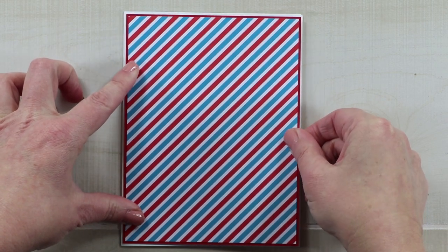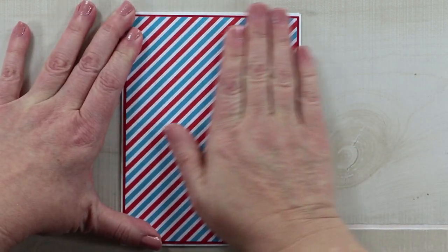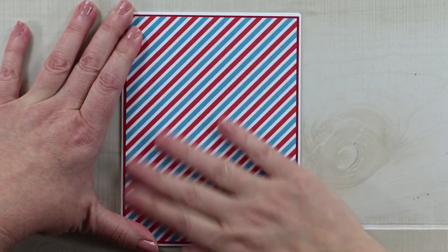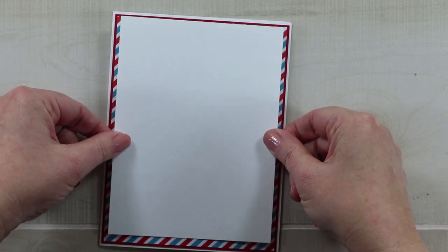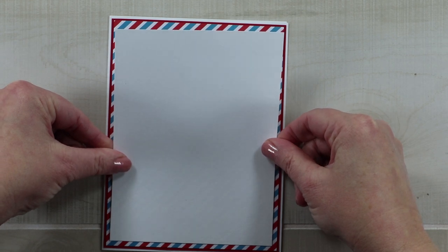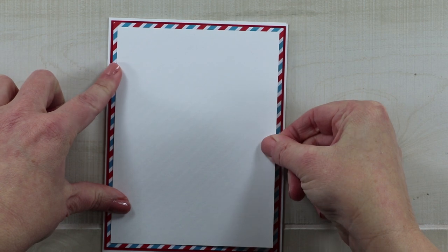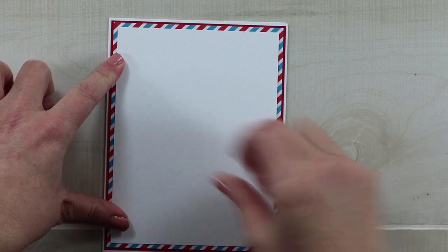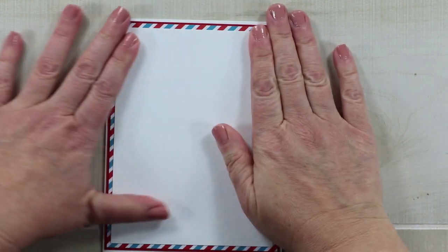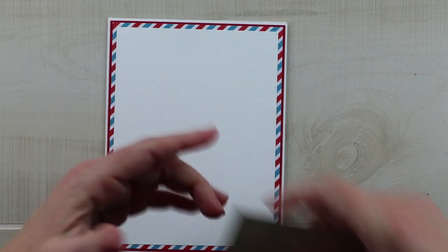It is a little bit blue-forward, so I want to make sure I really bring it right into the season. The next layer is going to cover some of that stripe. I wanted to leave like a quarter of an inch border around so that you definitely get that airmail effect without it being so stripey.